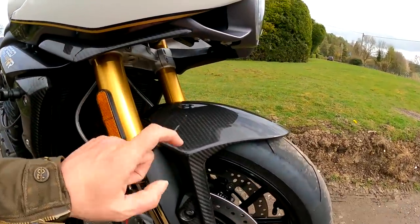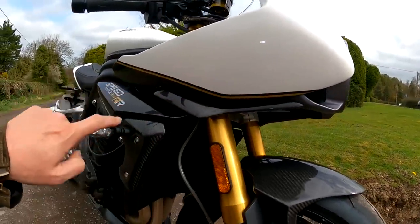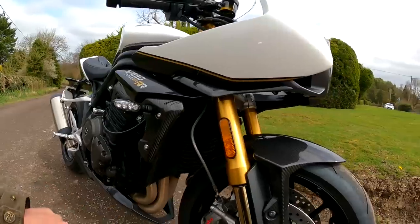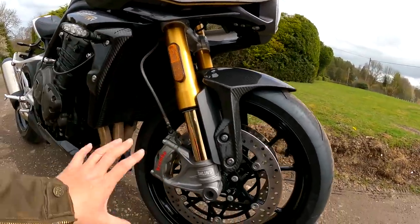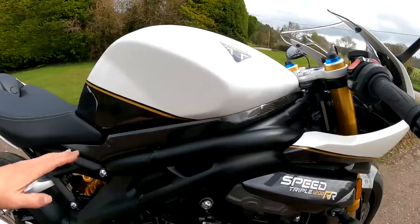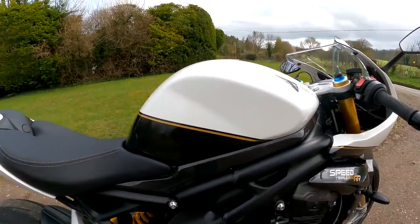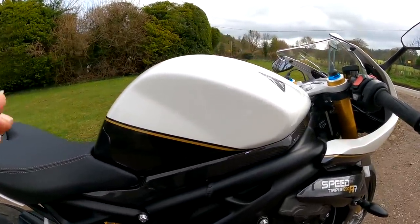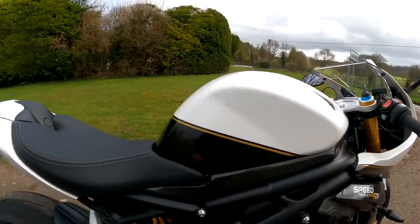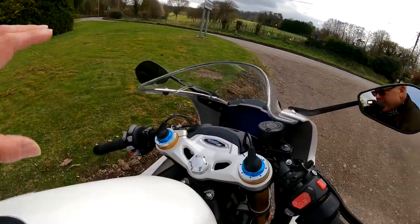Check out the carbon fibre mudguard on the front, and then you realise there's lots of bits of carbon trim — like underneath here, the radiator shrouds are in carbon. You've got the lovely Ohlins forks and the Brembo brakes. Come down here underneath the tank, we've got yet more carbon, lovely coach line painted on the tank. The seat's beautifully made. When we come to the top — the cockpit, the stuff you're looking at — this is a nice bit of engineering here.